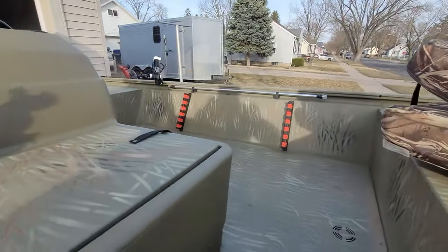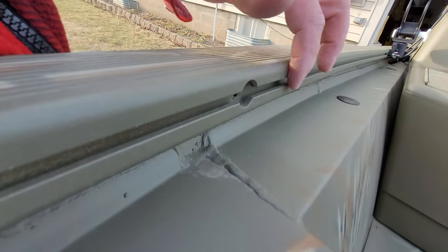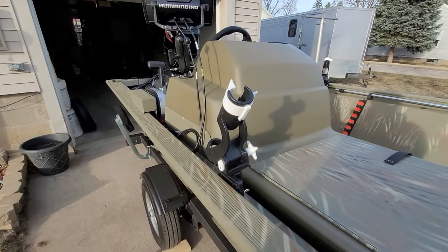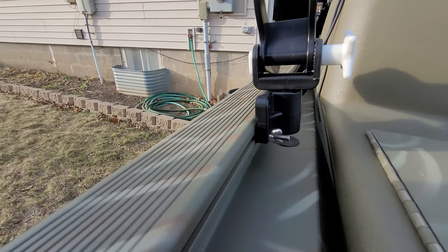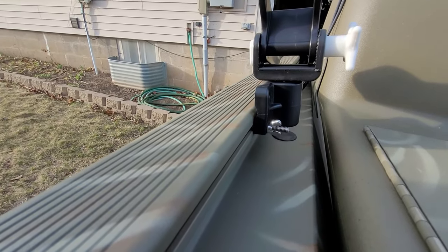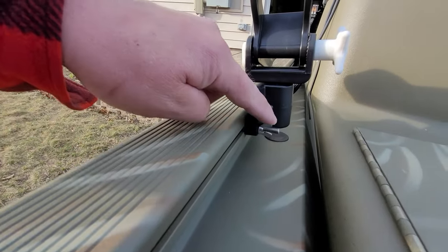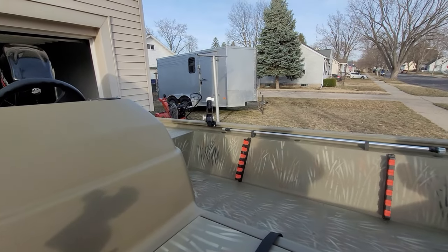One other nice thing about this boat is it has this Versatrac system, so you can add accessories. I've added two rod holders right now. What I did is went to the hardware store, got stainless steel quarter-20 carriage bolts and some wing nuts, and put these on. I've got one here and one on the other side of the boat.